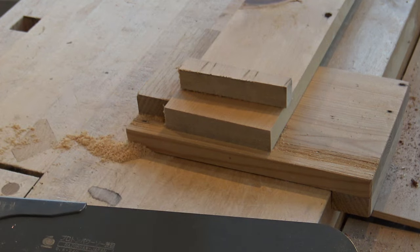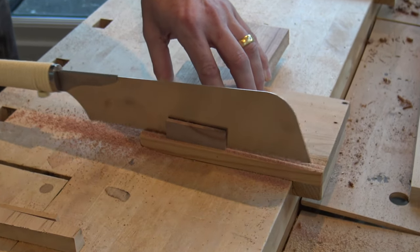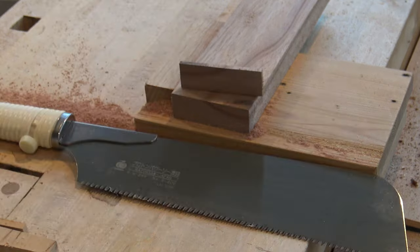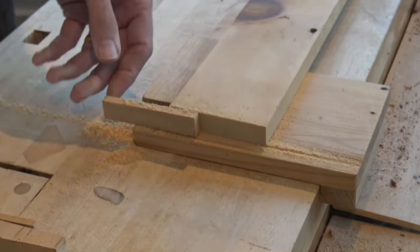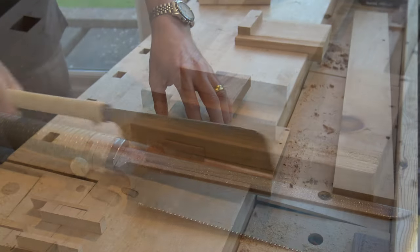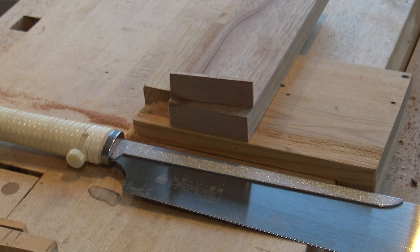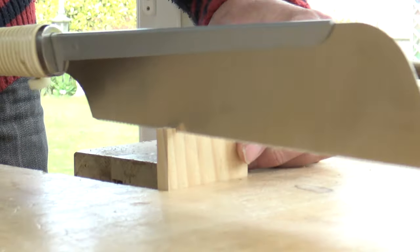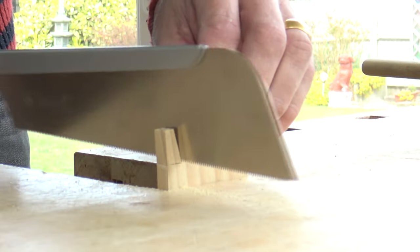The Kataba cross cuts quickly and easily in both soft and hard woods. Although this particular dozuki is a rip cut with fine teeth, it cross cuts really well too. And it definitely excels at dovetail work. I haven't marked out a tool for these dovetails — the saw produces a fine kerf and tracks straight lines so easily you don't need to.